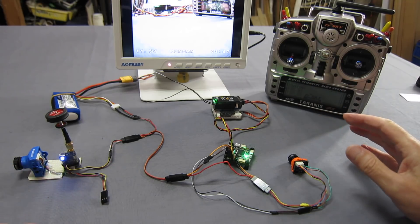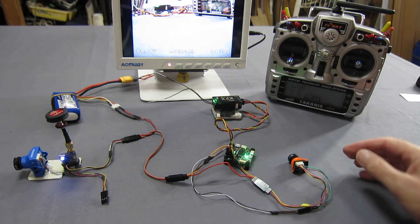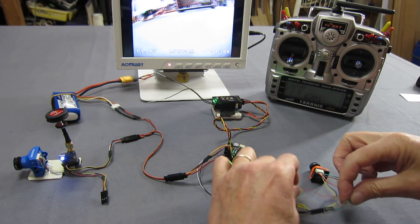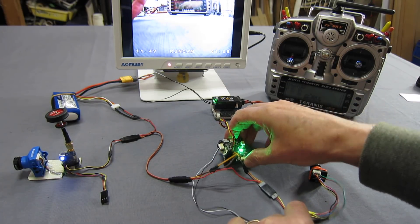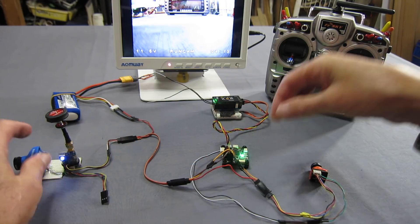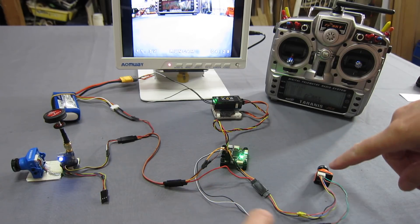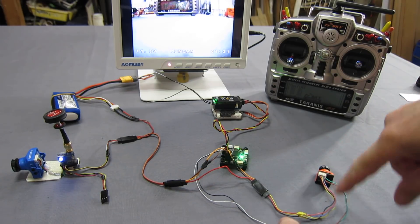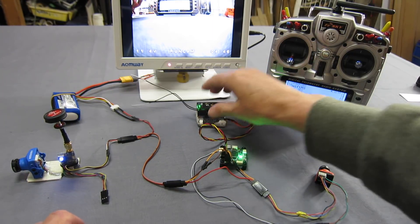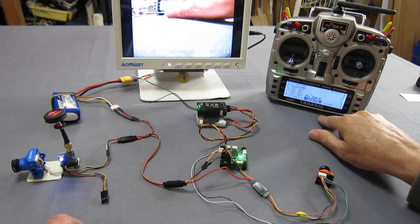If you haven't got it mounted on a micro quad with your flight control board already set up it's a bit of a mess, but there's the camera going. The RX and TX cables are going into UART 6 on this board, and then I have a video transmitter over here. The video signal from the camera goes into the board and back out to the video transmitter, with my receiver and a basic quad setup.